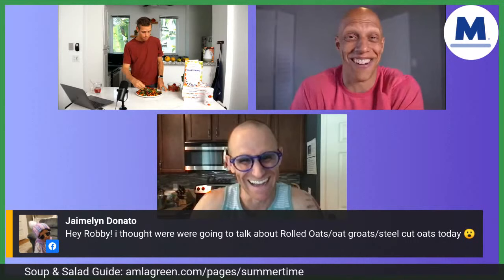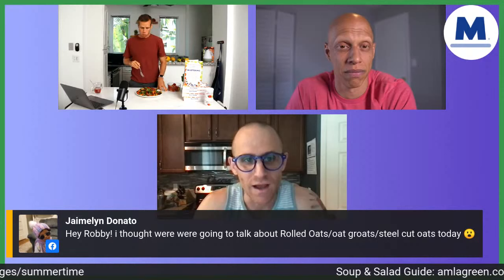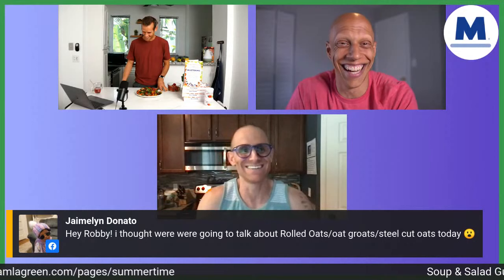Hey Robbie, I forgot to tell you — I'm going to be in South Florida next week, so I'm going to come visit you and we're going to make a salad together. Let's make a moist salad, Cory! Now we're banned from Facebook — thanks a lot.